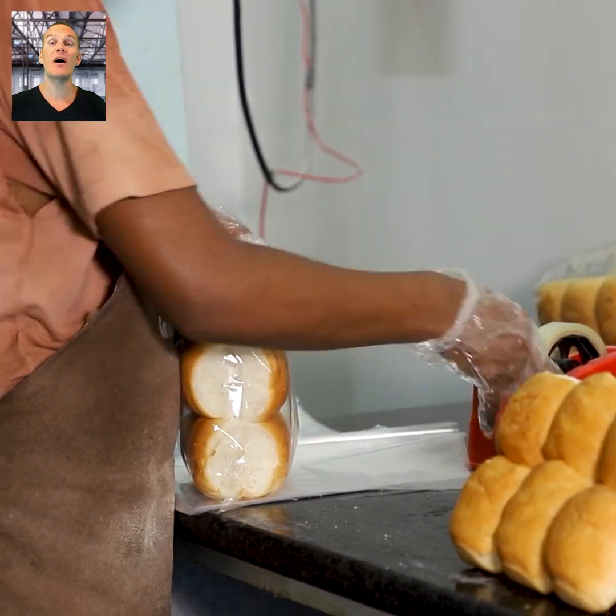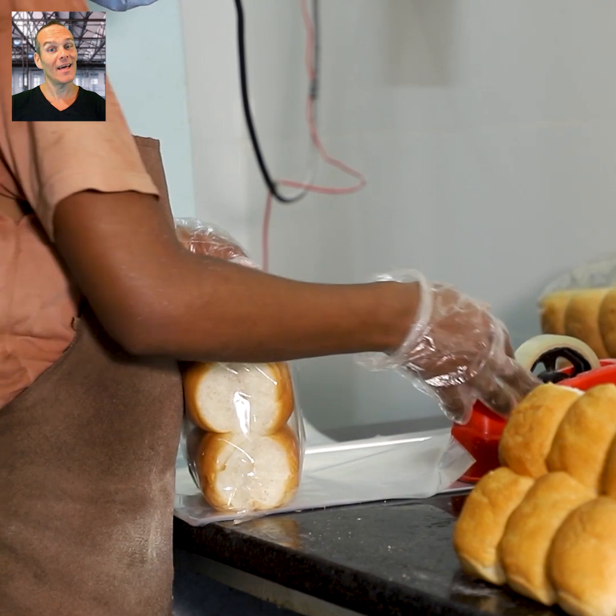In the end, the packed buns are placed into the basket and they're ready to dispatch.